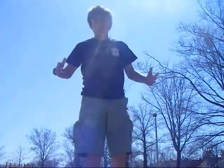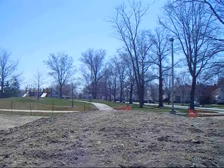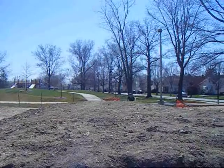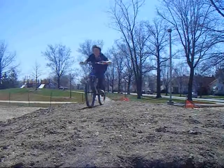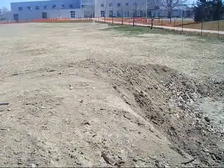Alright, here's a different view of the trick we just showed you. Go! That wasn't the best one, but it was pretty good. Alright, that was the other view.